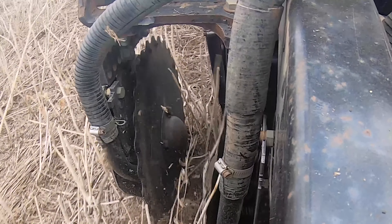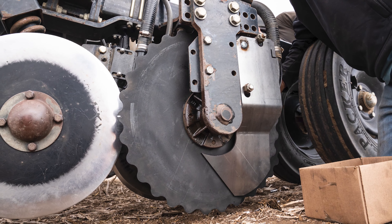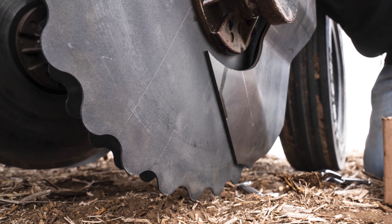Hi guys, Matt Fall here. Welcome back to the Ready Channel. I've got an exciting new disc development to share with you today — one that's capable of cutting through that tough residue, maximizing seed to soil contact, and reducing hairpinning while keeping that disc turning in challenging no-till conditions. It's the patent-pending 19-inch notch disc from Ready, what we like to call the 30-pointer.